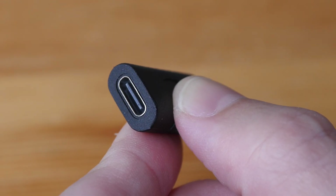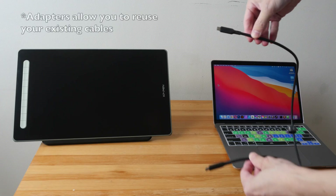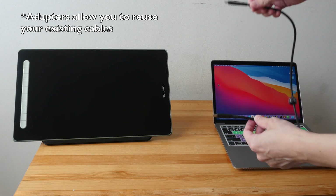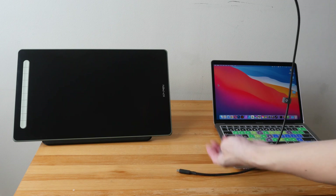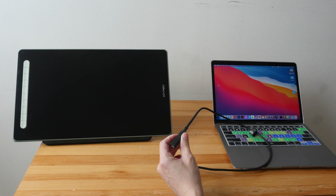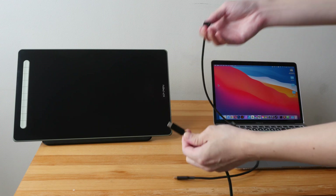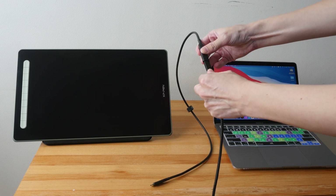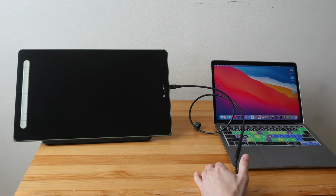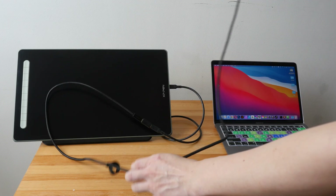To extend the USB-C cable you will need a female USB-C to female USB-C adapter. This USB-C cable I have here is quite short — it's just 80 centimeters or 32 inches — so I'm going to use this adapter to connect it to another USB-C cable which is 2.5 times longer. Now let's connect the pen display to the laptop.